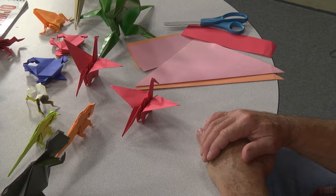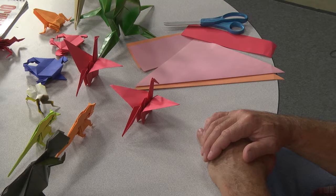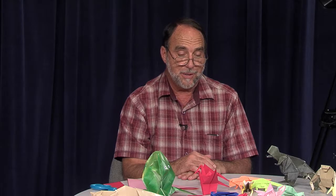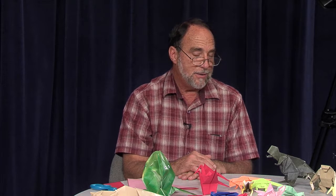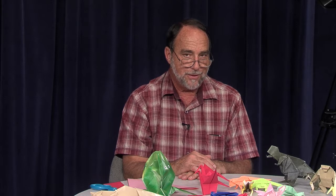And that is a crane. Now it might not look like this the first time you try to fold, but just remember — practice makes perfect. And with that, this is Orion Today, and we'll see you in the next segment.